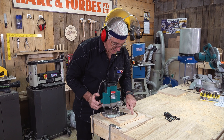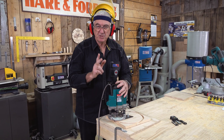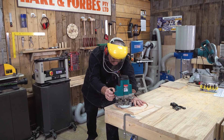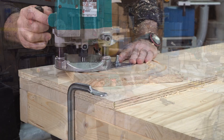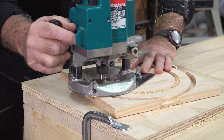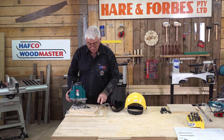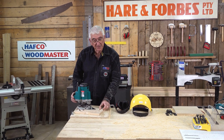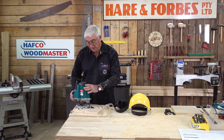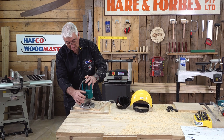I'm now about to router the inside of my steering wheel. With the plunge cut, I'll do it in two or three goes. I've now completed my two routering processes for the steering wheel, which has given me the width that I need. I've gone down 14 millimeters. With the plunge router, I've set my depth stop to the required depth.